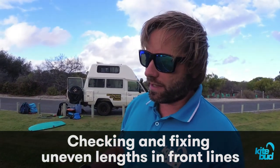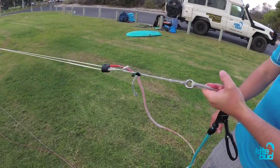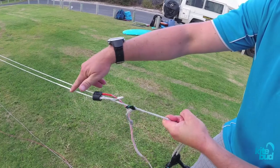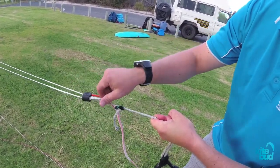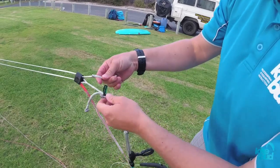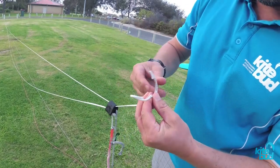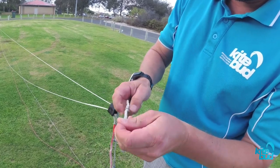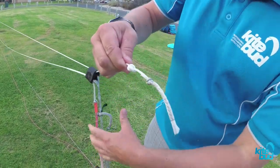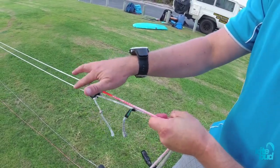The last problem we need to fix is uneven front lines. To check your front line length, you simply grab your front lines just below the split. When you pull very hard on both lines, you can see one has tension and the other one is more slack. So what we need to do is shorten this line to make it even with the other one. What we can simply do in this case is tie a new figure-8 knot. By creating a new knot, we can even out both front lines — now you can see they have the same tension.